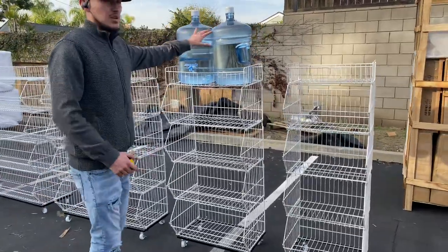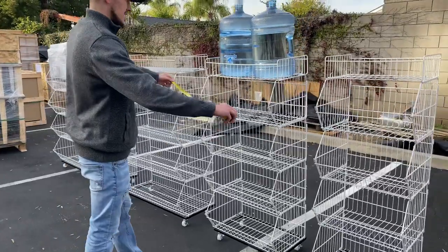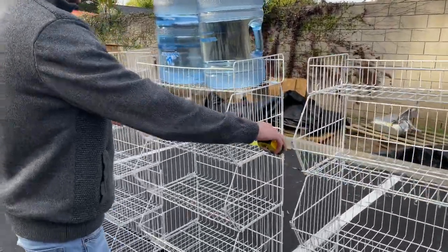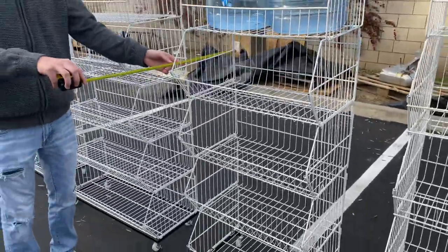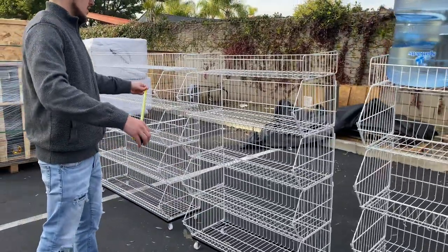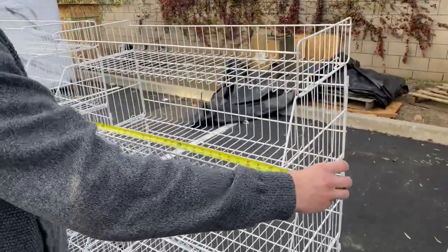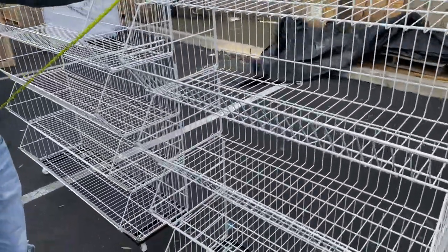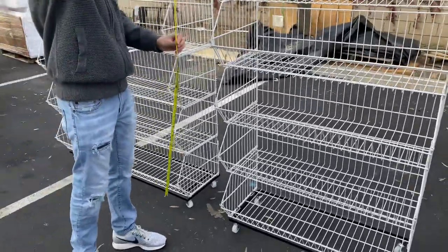So let's give you a little demonstration with these gallons of water right here. Second size: the length you're looking at 23 inches, depth will be 17 inches, overall height will be 55 inches high. On our third size, you're looking at a length of about 35 inches. Just like the other sizes, the depth will be 17 and the height will be 55 as well.